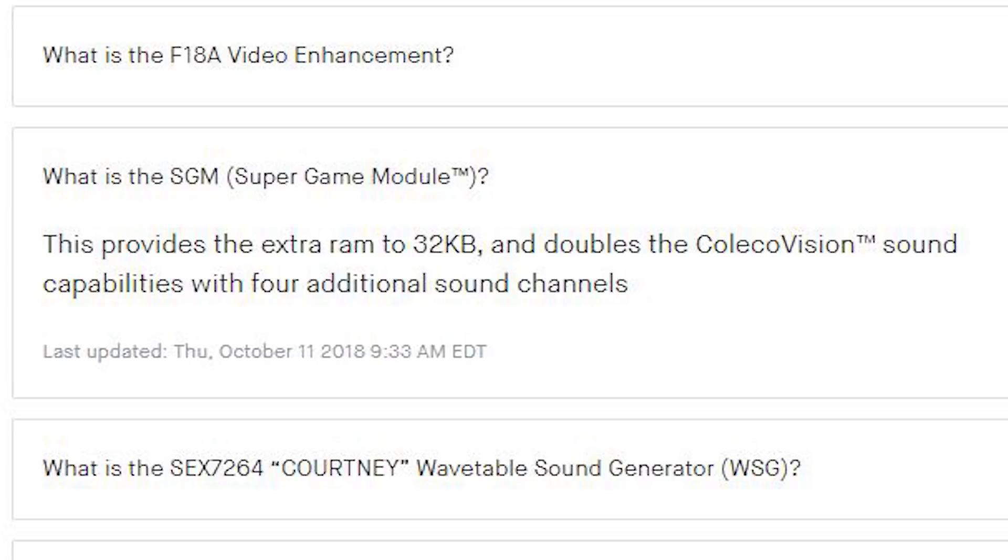One cool feature is the Super Game Module, which provides extra RAM and doubles the ColecoVision sound capabilities. I feel like this feature is more for homebrew ColecoVision games because most original ColecoVision games are pretty limited when it comes to sound effects and music, so I'm not entirely sure what will happen with this.